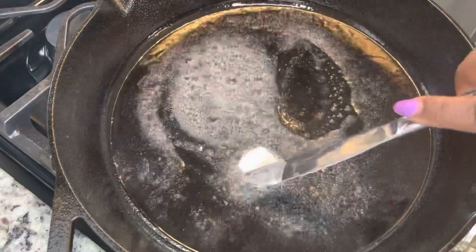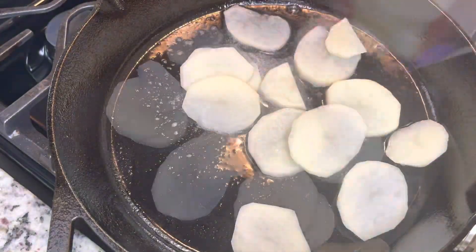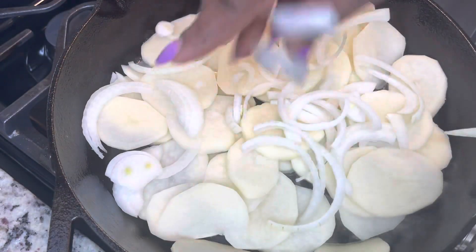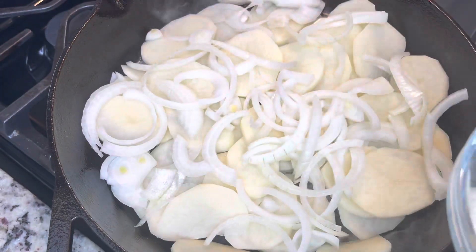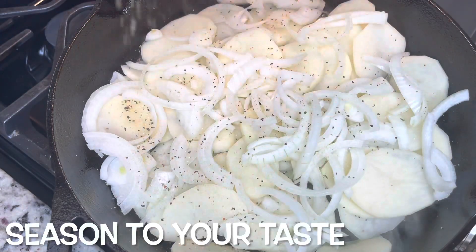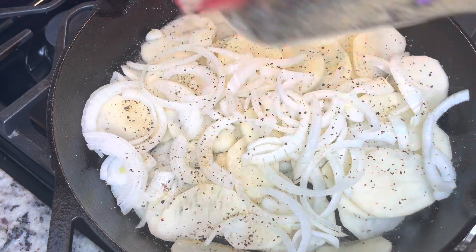We're just going to put our potatoes and our onions in here and let it cook. This is a really simple dish. I'm going to layer this — put half of the potatoes in there, half of the onions, and then more potatoes and onions on top of that. You want to make sure that you season every layer. You can season it to your taste, just make sure your food is not bland.